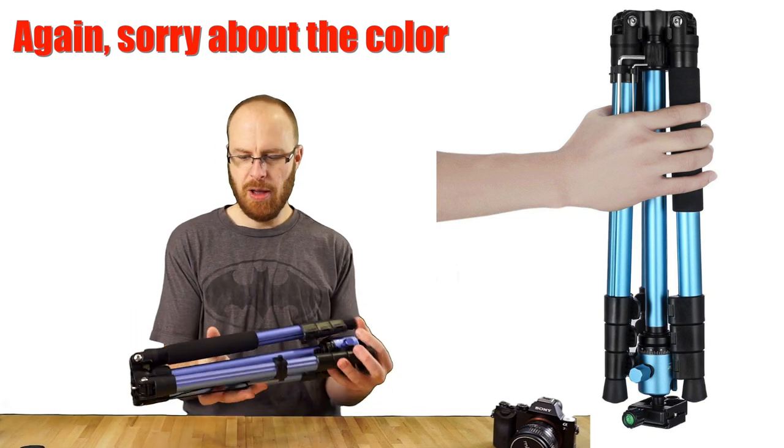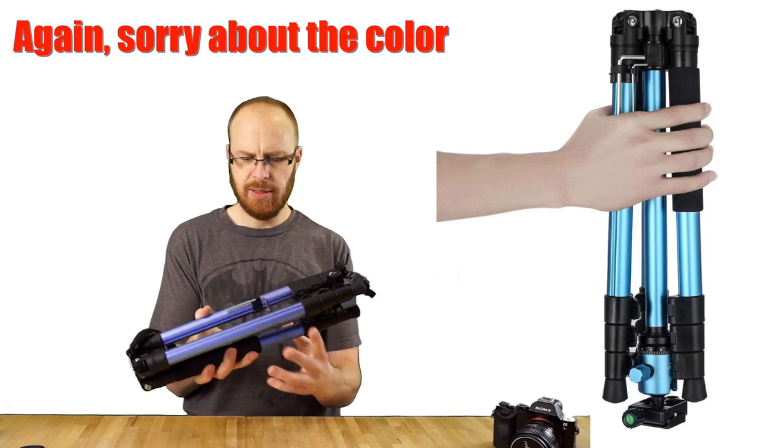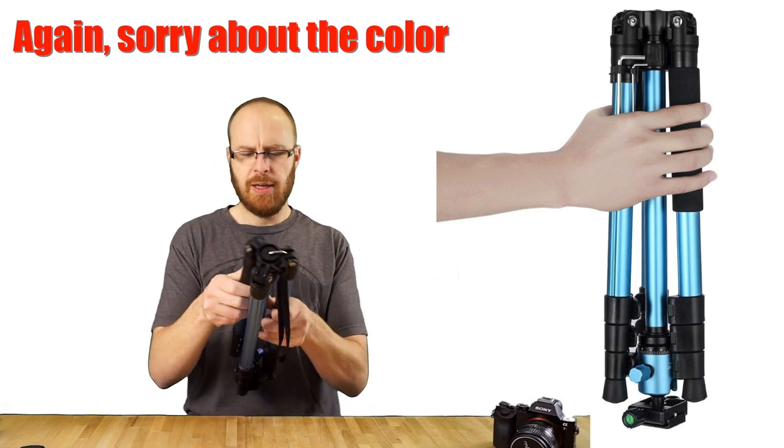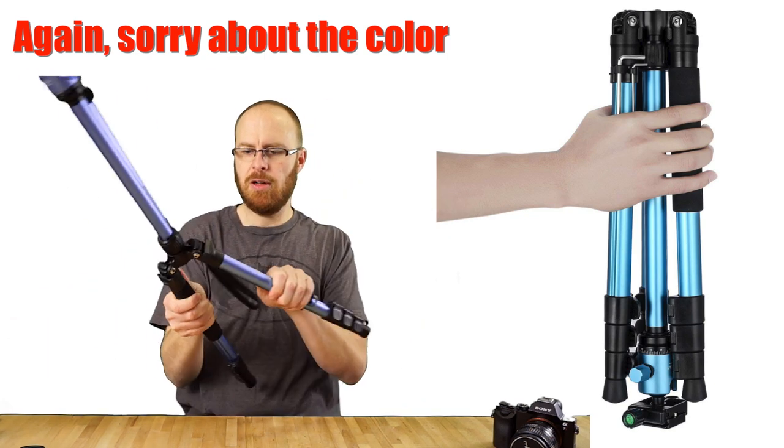You can see how the tripod folds up. It folds up into this style. If you want to open it up, you basically just turn the legs around, like so.